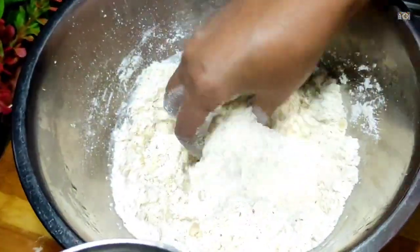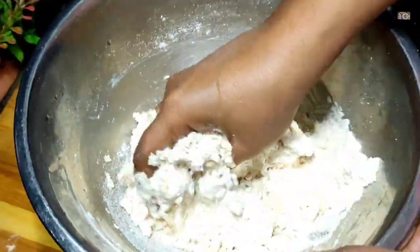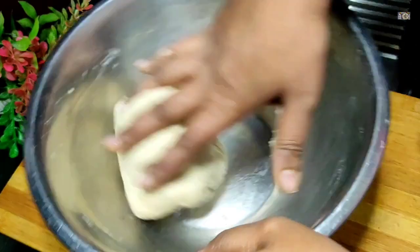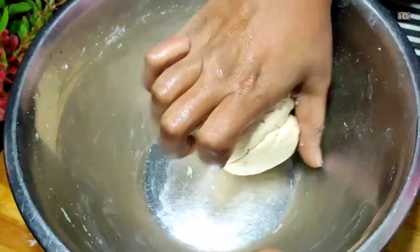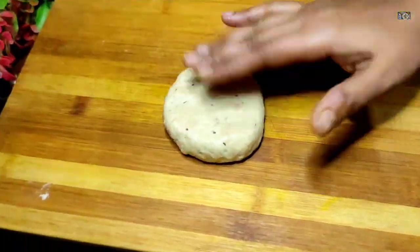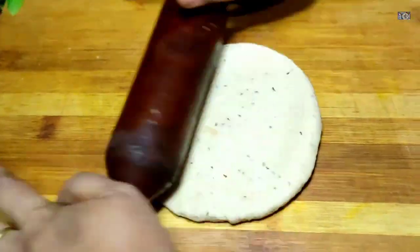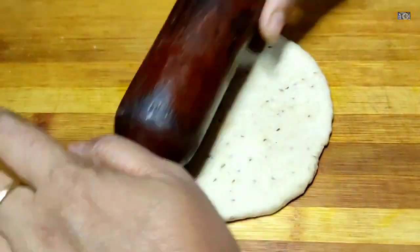Now I will add a soft dough with normal water and mix it with a little oil. I will knead a small portion and give it a little rest. You can leave it for a little bit, but I have already removed my hands and started making it.